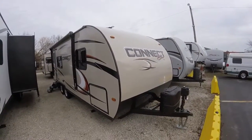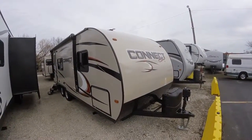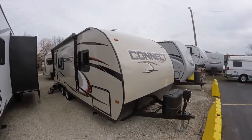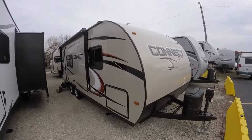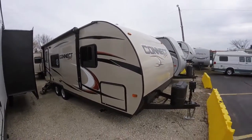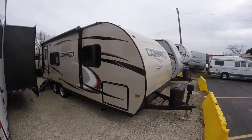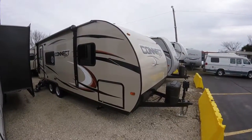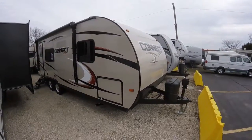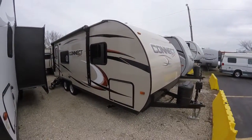It is aluminum studded in the walls, so a little nicer construction. And it does have a heated and enclosed underbelly, so you have a completely enclosed underside, which allows you to go camping later into the cold weather season.